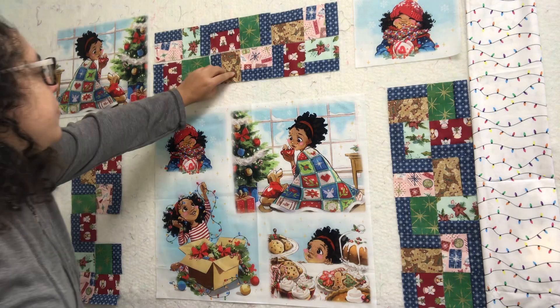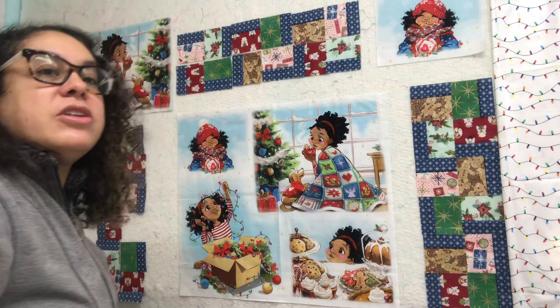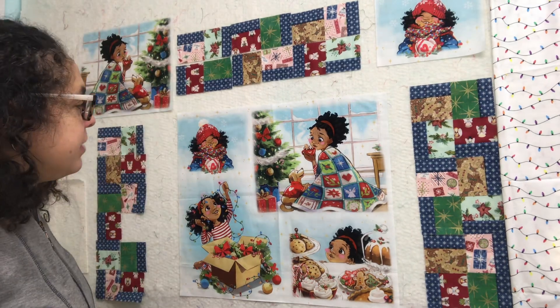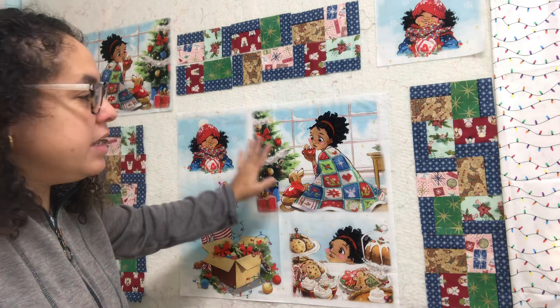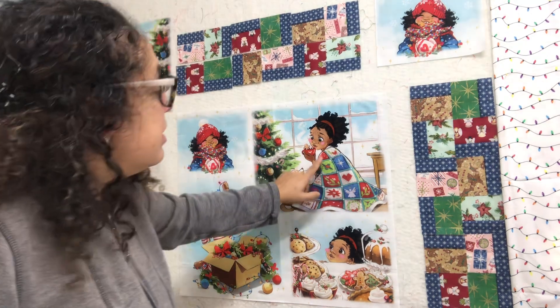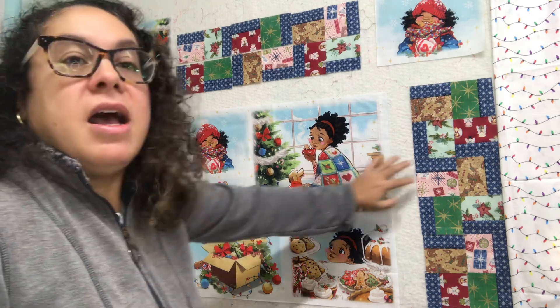So I got thinking, what am I going to do with this panel? I'd love to play with panels, but I had no clue what I was going to do. I had decided, look at this little quilt that she has. I don't have the coordinating fabrics that went with it, so I'm thinking maybe I can mimic the feel of this quilt on the borders.